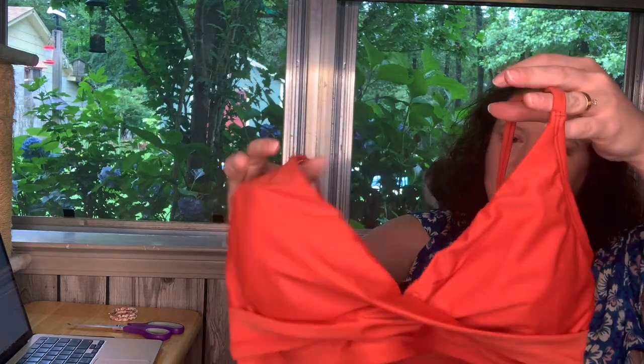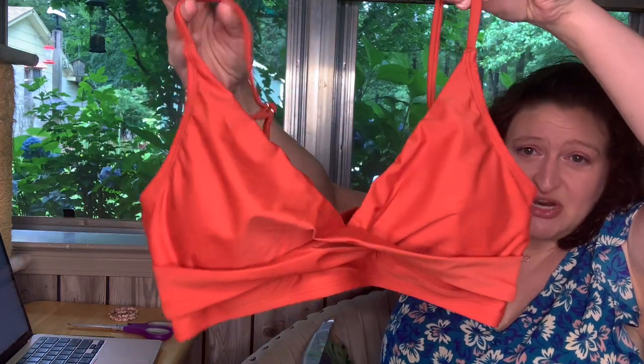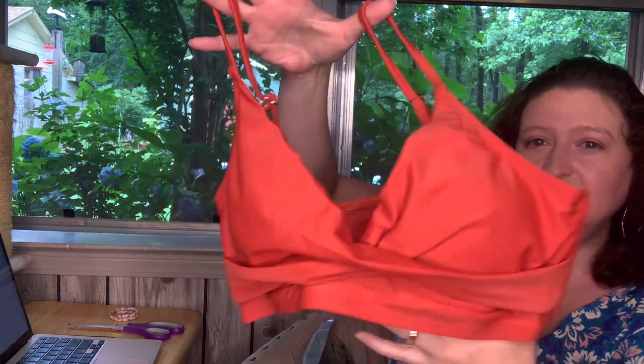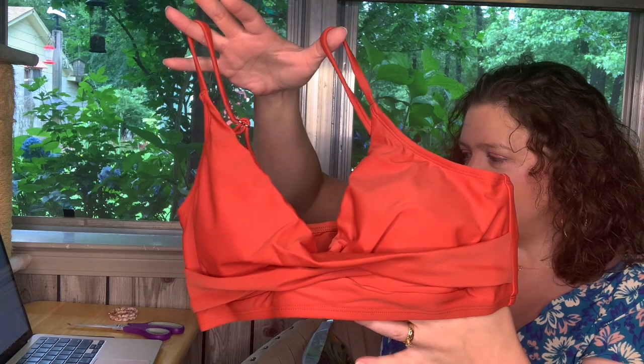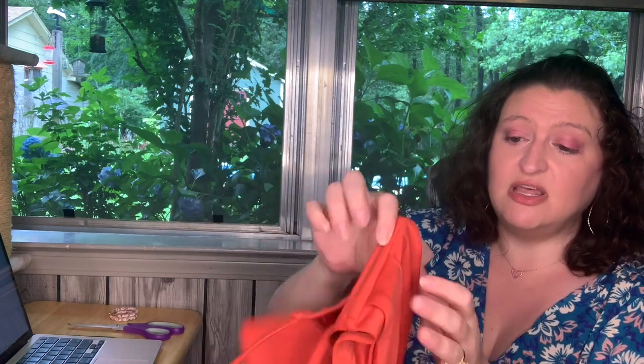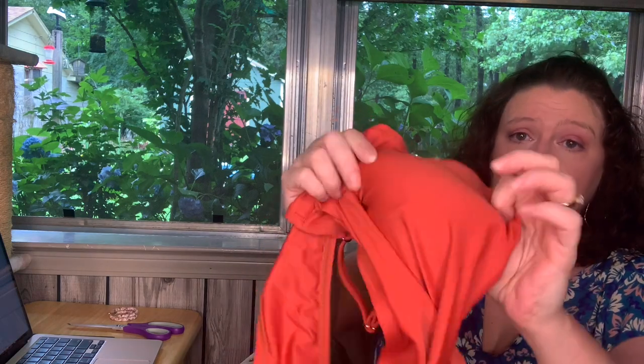This is a two-piece. This is where I said I was trying to get brave. This is the Marsala Twist High Waisted Bikini, $24.99. It has adjustable straps. Look at the cute twist in the front — I thought this was adorable. I liked the color. It doesn't have a clasp in the back, but it does have a little bit of structure, and it has removable pads in here.